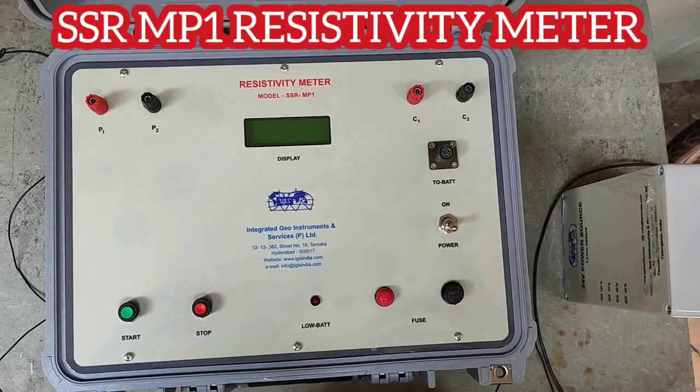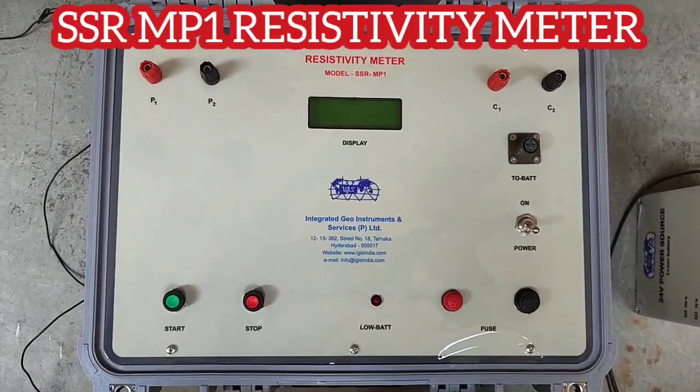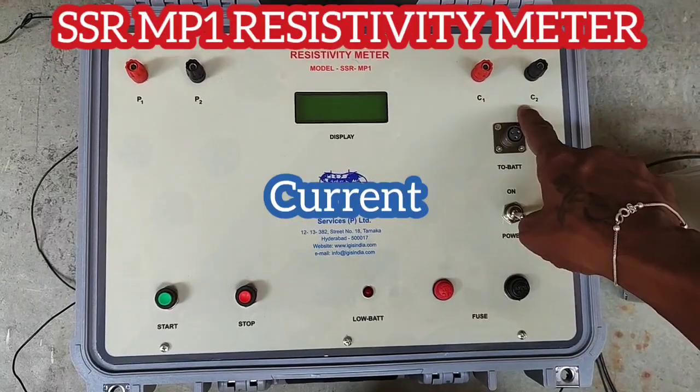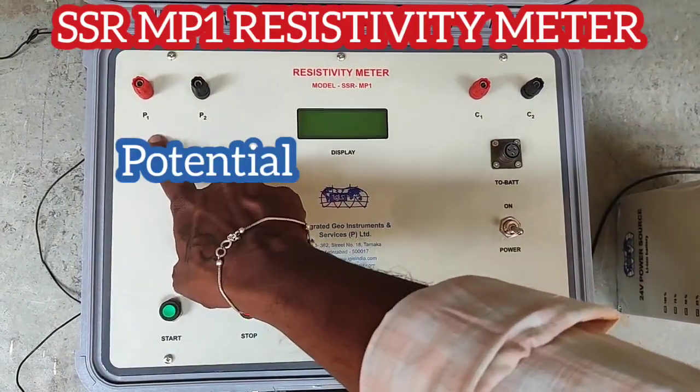This is the SSR MP1 model, the second model from DDR3. There is a comparison between all the models in another video. We have current and potential inputs on this unit.